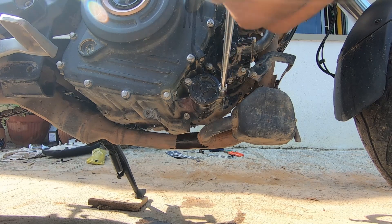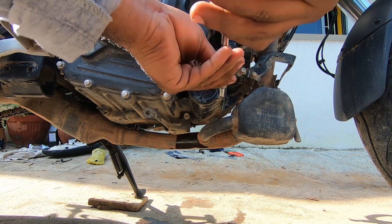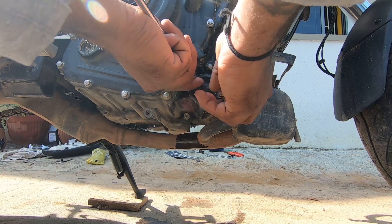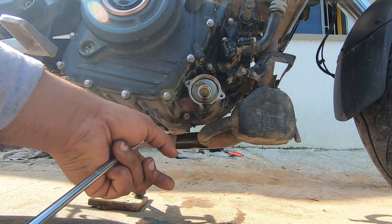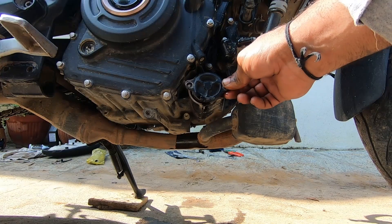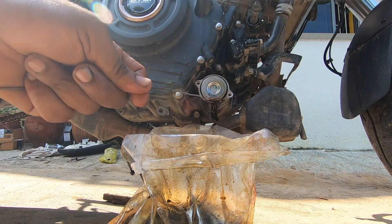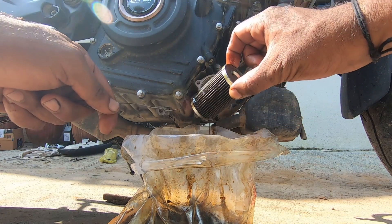Use the 8-number T-spanner to remove the oil filter — this is mandatory when you do an oil change. If you are doing it for the first time, be very careful and note the direction of how it is fitted. The oil filter label was facing down, so take note of that. Use a steel thread to pull the oil filter out.